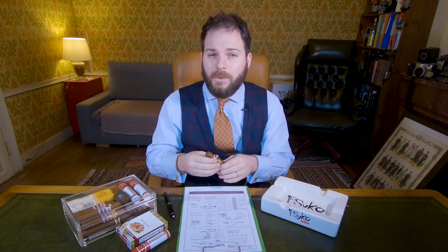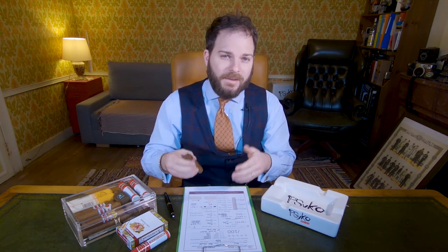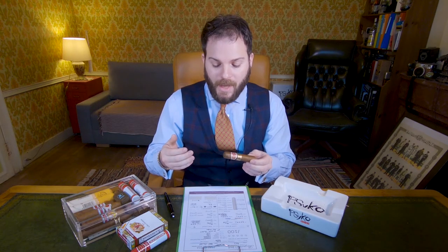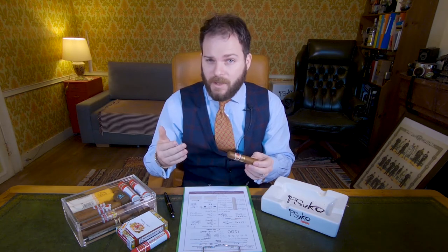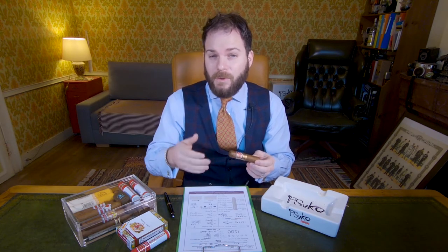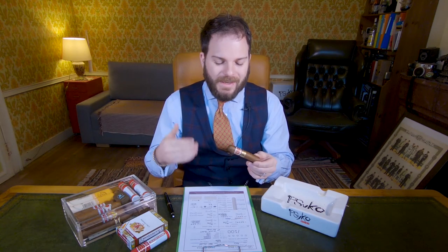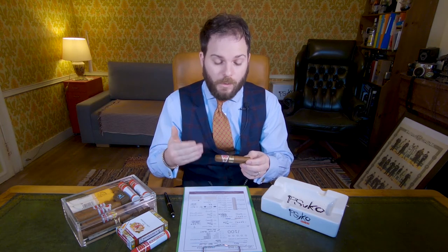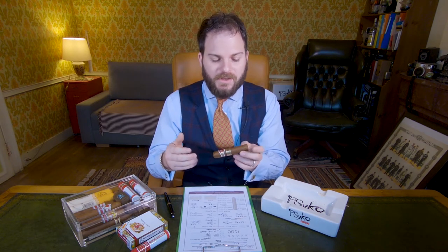This is a distinctive Cuban style of bunching cigars, whereas New World countries such as Honduras, Nicaragua and the Dominican Republic will probably use booking at the very least, but most likely the accordion style which is said to produce the best airflow. Being a Cuban cigar it is of course a Cuban puro, meaning all the tobaccos are grown in Cuba. The vitola is a 4x50 size — quite small but with a good ring gauge, basically a Robusto missing an inch in length.